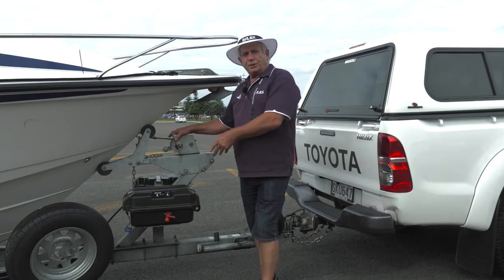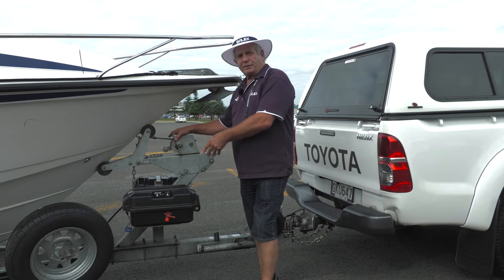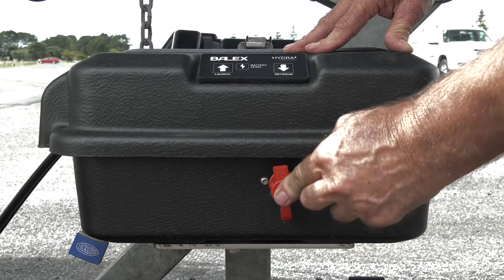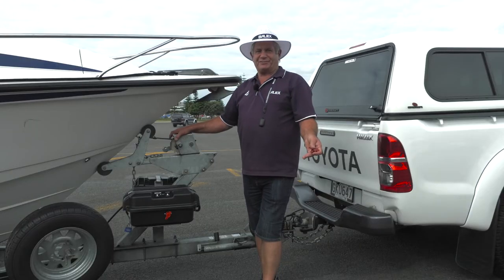Once you're back on the hard, you turn the ABL unit off by removing the battery isolator key. And now you can prepare the boat and trailer for a safe trip home.